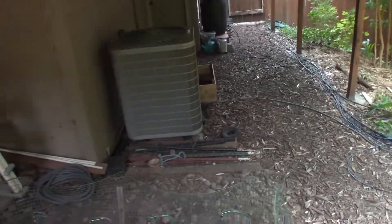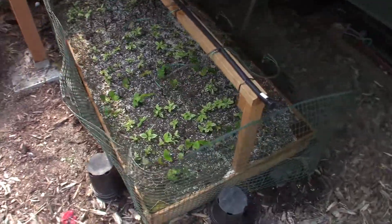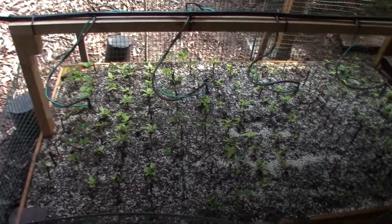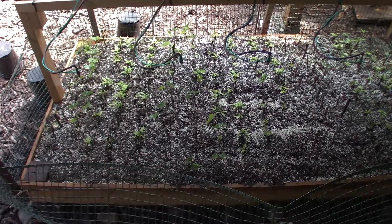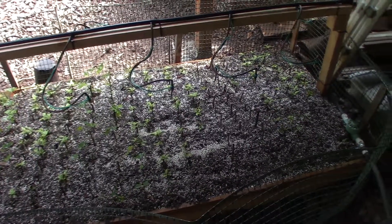You can hear our dogs running around on the deck back there — that could be crazy. We're coming into mid-September 2017, and these should be going dormant in another month.